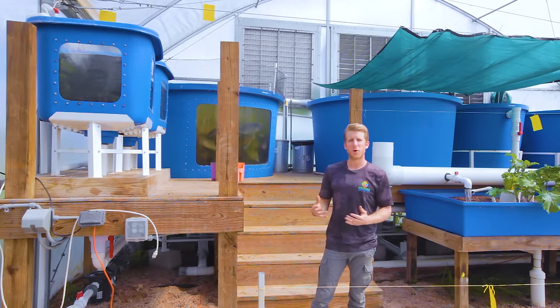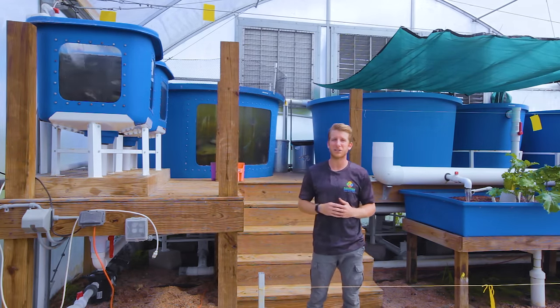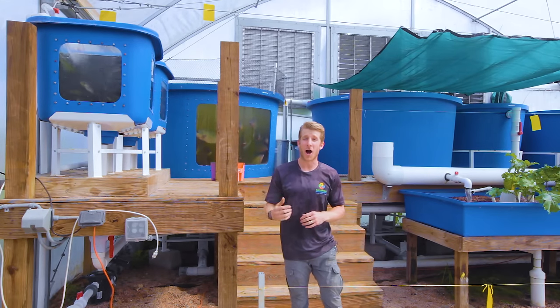Now it's really time to get into the aquaponics side and what makes us different from most traditional growers. The way we grow all this fresh leafy green lettuce is a combination between two ecosystems in a growing technique called aquaponics.